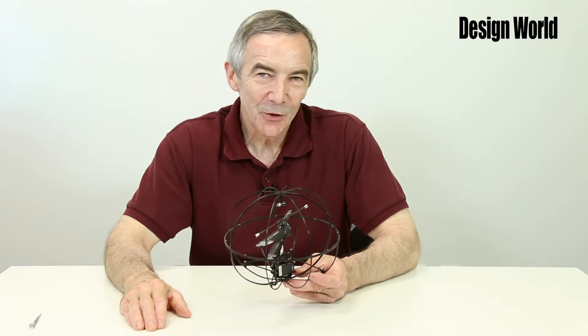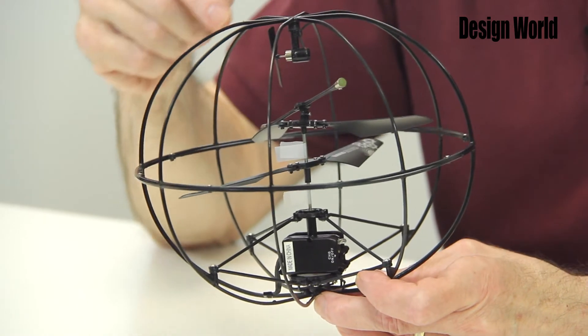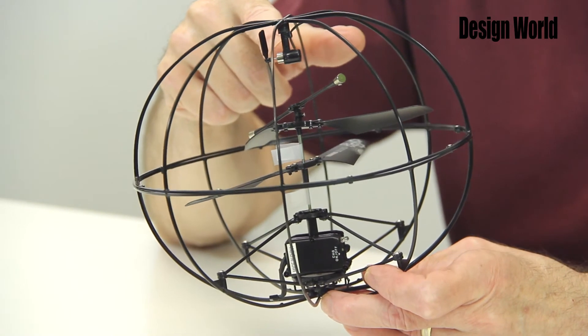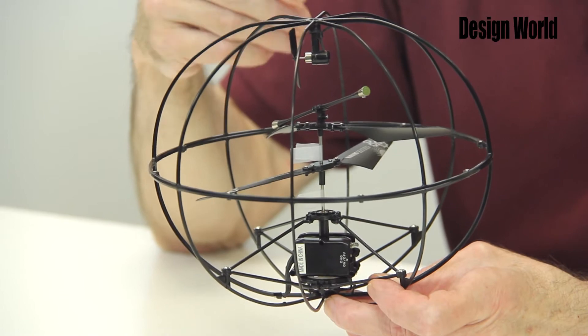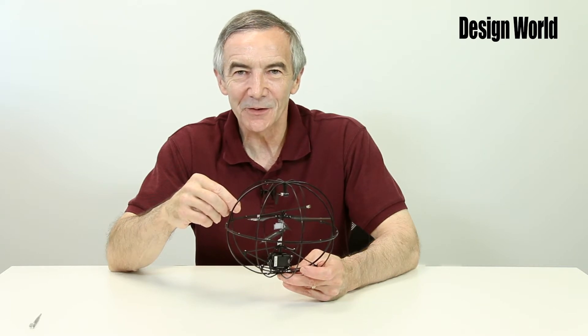The drone uses what's called a coaxial configuration of rotors for its locomotion, along with a very small horizontal propeller for moving about. The control is a little tricky and takes some getting used to, but it works with practice. Now we're going to explore the coaxial configuration in this teardown.